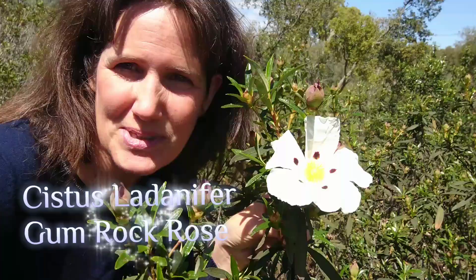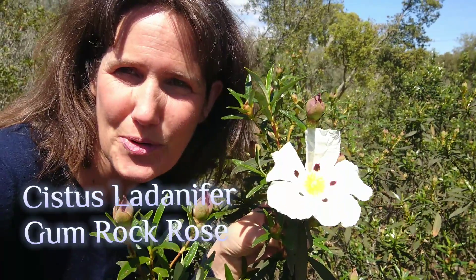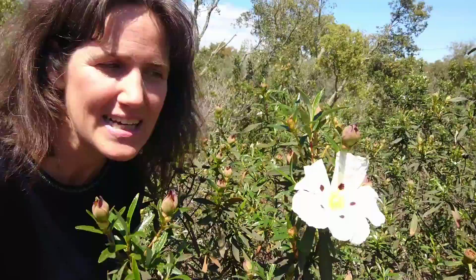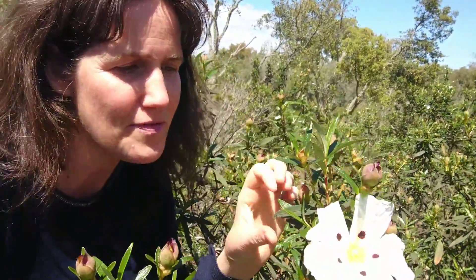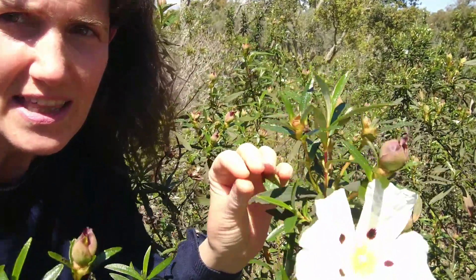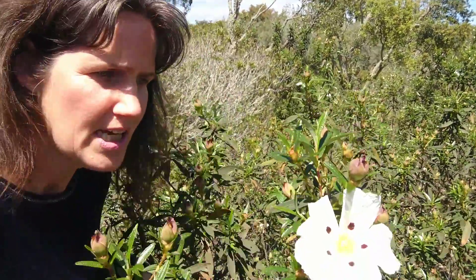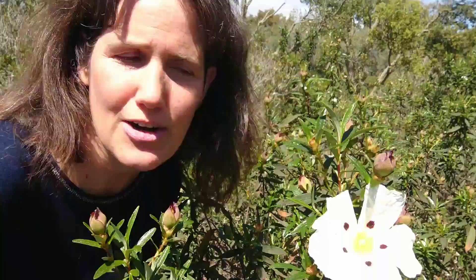This is Cistus ladanifer. It's very sticky — these nice fresh leaves are covered in a resin. It's called gum rock rose in English, but it's actually not a gum; it's a nice smelling, very aromatic resin.